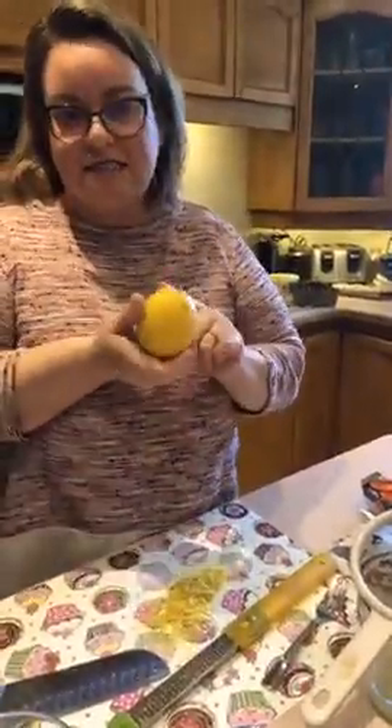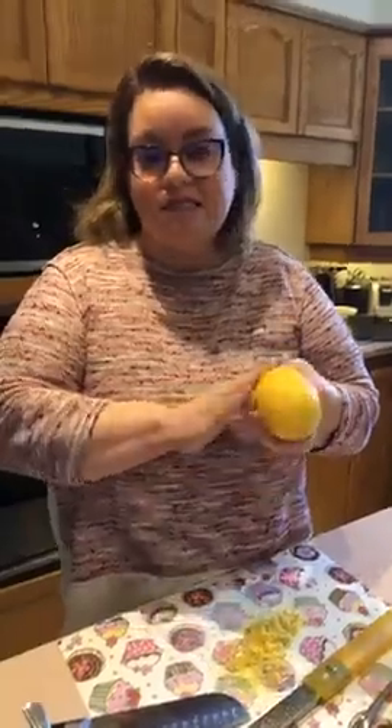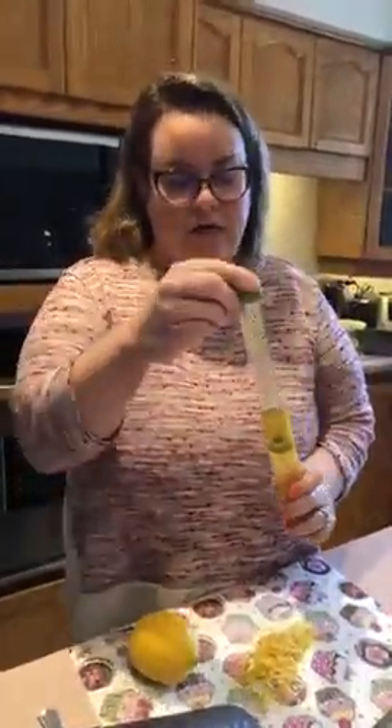Let's get started with our mise en place. First we're going to get our lemons ready for our batter and for our syrup. When choosing a lemon, you want to make sure it doesn't have very many blemishes, that it looks nice and good, and that it's a healthy yellow color — that's going to give you the best flavor in your zest and it's not going to be bitter. I have a little rasp here for zesting.